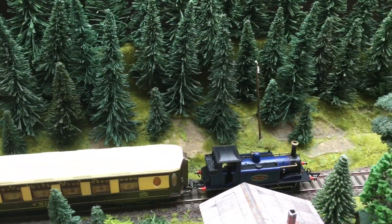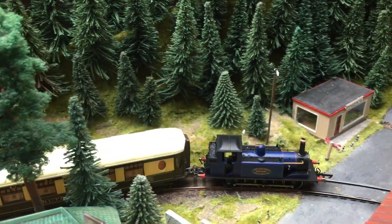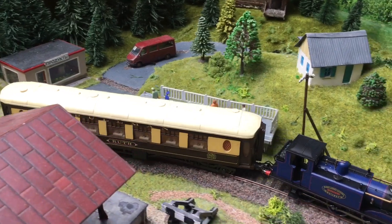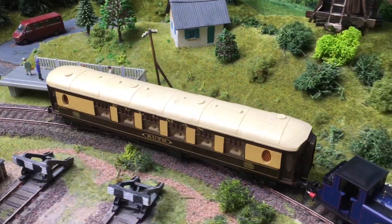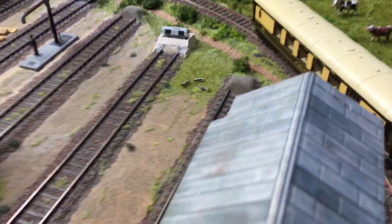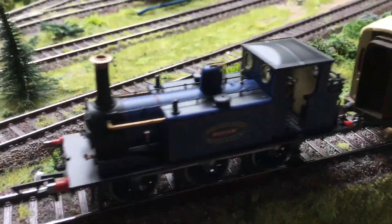Of course I have to admit I changed the wheelsets in the Lima bogies with metal ones because they were plastic — well, not all of them. I bought some with metal wheelsets already. The others were plastic, so I changed them for Chinese wheelsets.